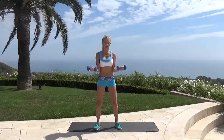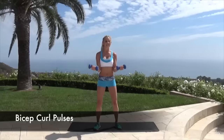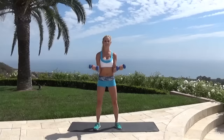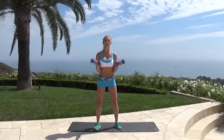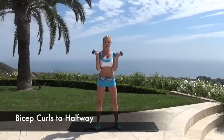Now we're going to hold it halfway and just pulse — okay, small pulses, a tiny, tiny movement. None of this bringing your weights all the way over your shoulders; it's just nice and slow. We're warming up those bicep muscles, warming up those arms, going to get nice and strong. Let's do five, four, three, two, one. Now bring it up to halfway, arms still on that slight diagonal.